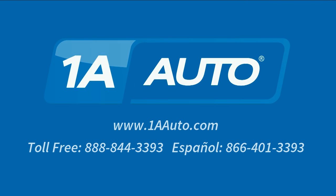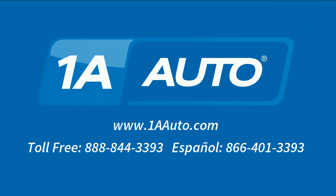Thanks for tuning in. We hope this video helped you out. Next time you need parts for your car, please visit 1AAuto.com. Also check out our other helpful how-to and diagnosis videos.